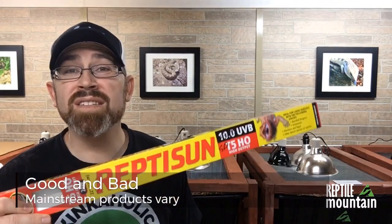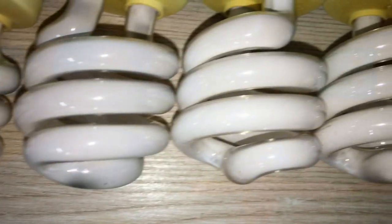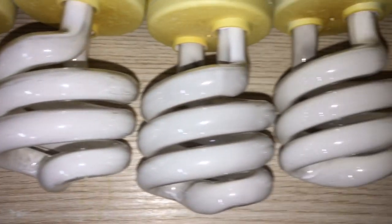I want to start by saying that there are products on the market for UVB that are outstanding, and there are products on the market that can seriously harm your animals. And I'm not talking about those off-the-wall knockoff brands — I'm talking about mainstream brands. So be sure to watch this whole video because your animal's health literally could depend on it.